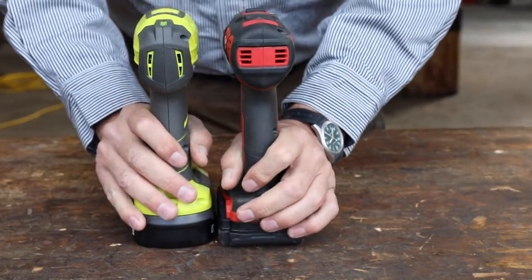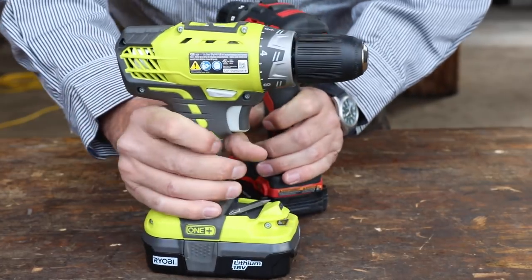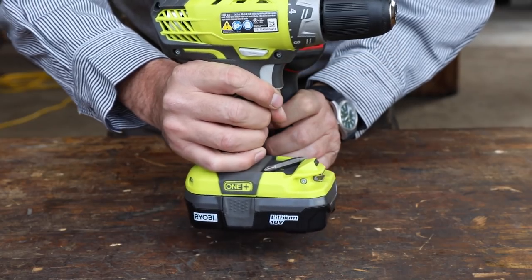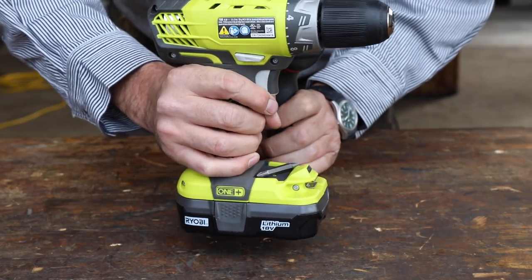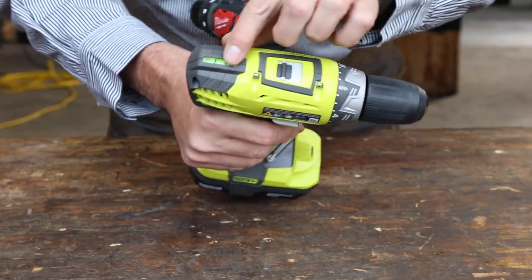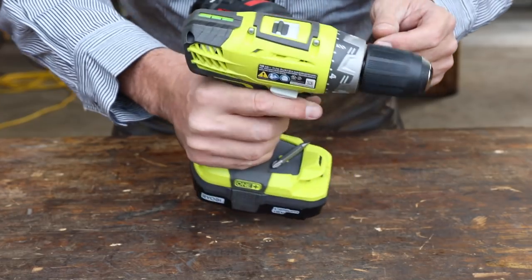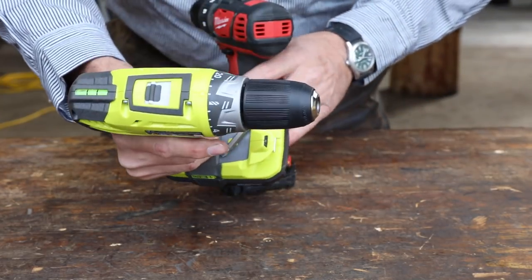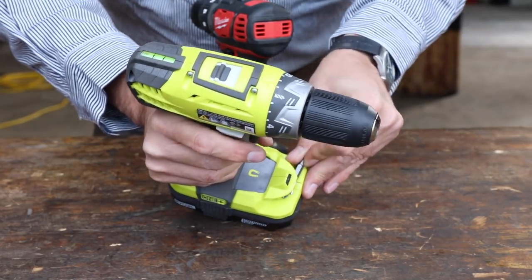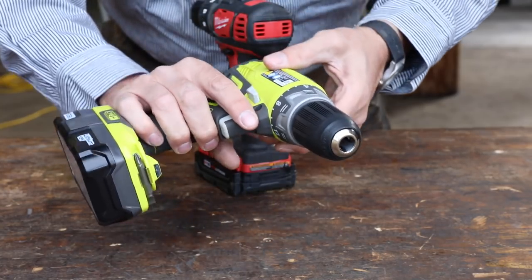One thing I really like on the Ryobi is it has a level bubble. That's nice for drilling horizontal holes. Interestingly, it has a thick oil in it so it's really slow to move — that's actually a good idea, because the old spirit levels on other drills have such thin fluid that the bubble bounces around while the drill is running. This dampened, slower system with thicker material is quite clever — somebody was thinking right there.